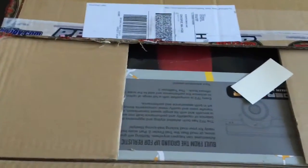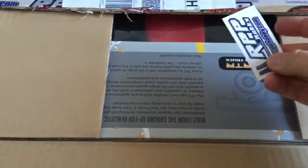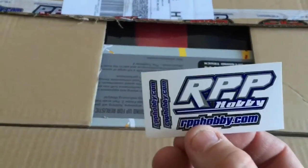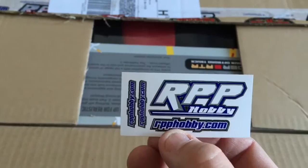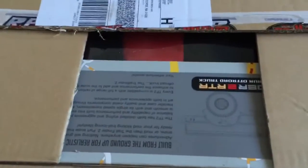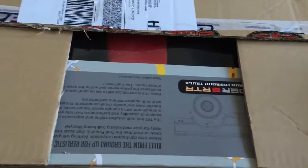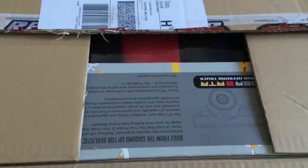First thing as usual - receipt. You guys don't need my address. I have lots of these as I've placed lots of orders from RPPHobby.com. They carry a great selection of scale kits, accessories - just a good lineup of RC stuff.